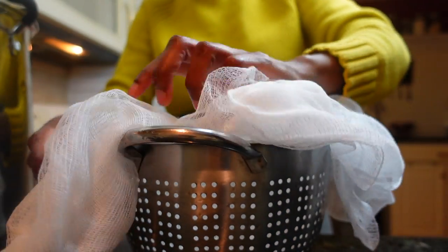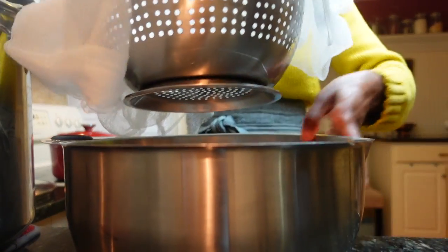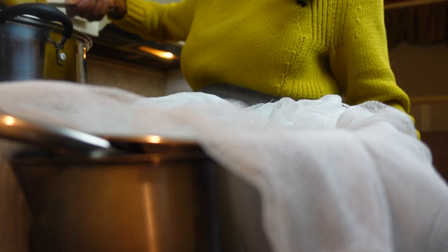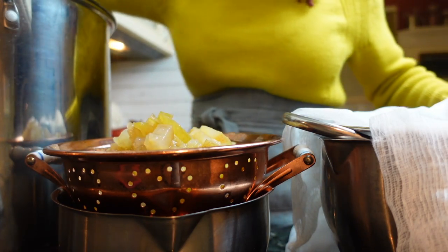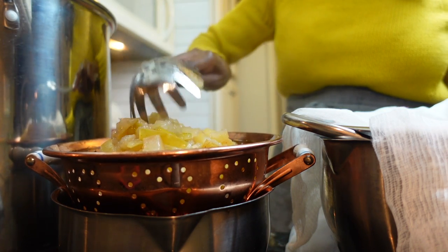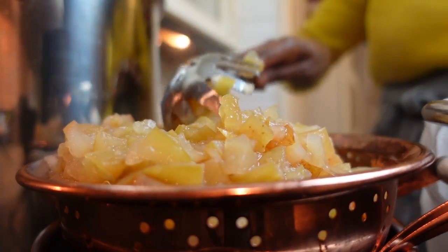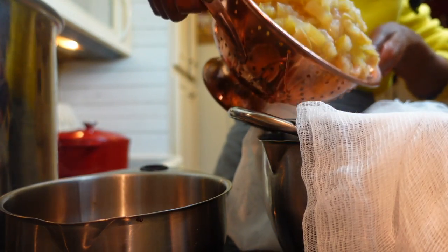When the apples have cooked down considerably and are incredibly mushy, resembling chunky applesauce, line a colander with several layers of cheesecloth, or you can use coffee liners or even a tea towel. Stack the colander over a large pot and strain the liquid through it. Let things drip for several hours and up to overnight at room temperature. Resist the temptation to press the pulp so that you don't get cloudy pectin. Here you can see a second colander without cheesecloth used to capture the initial runoff before transferring to the lined overnight pot.